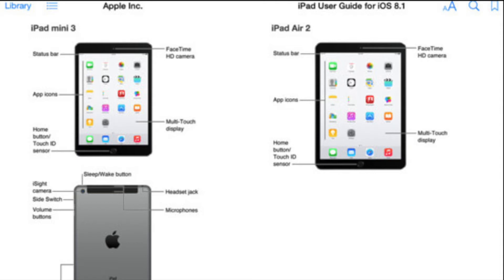Now, these aren't any third-party sources giving us allegedly leaked images. This is actually Apple that accidentally put out the iOS 8 user guide with images of the iPad Air 2 and the iPad Mini 3 in the digital book.